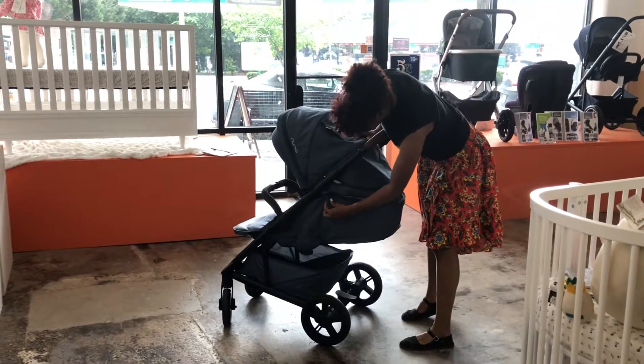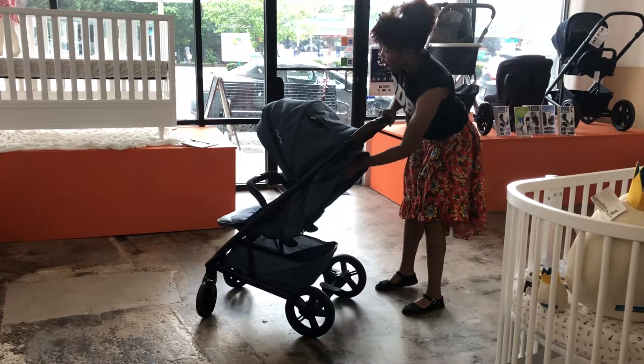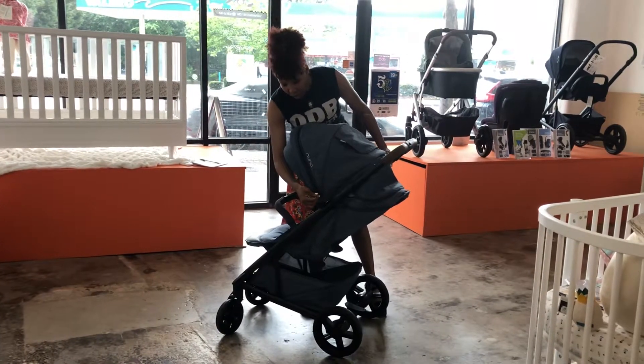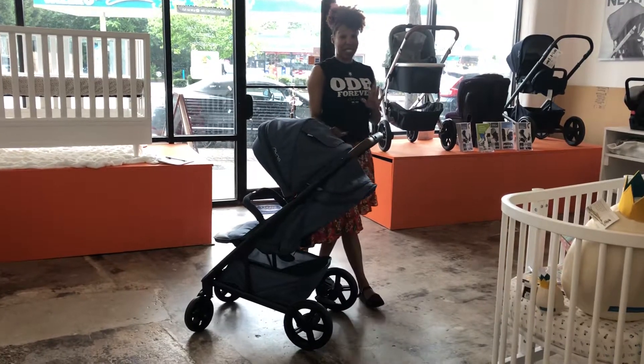We also now have leather on the zipper pulls, and that is pretty much the difference between the two Tavos. Leather on the zipper pulls, the fabric is upgraded — it is stunning.